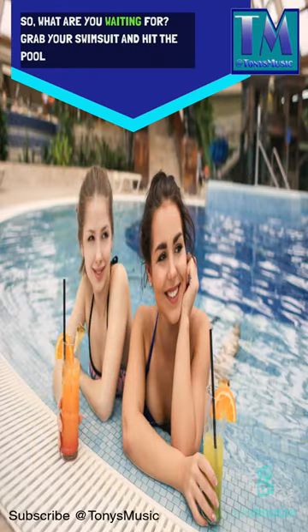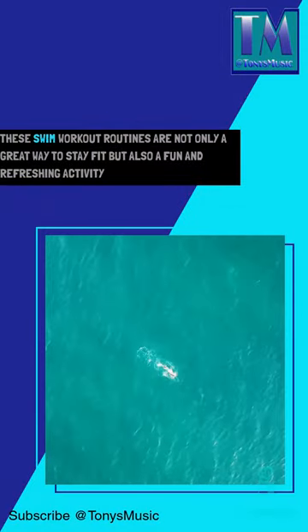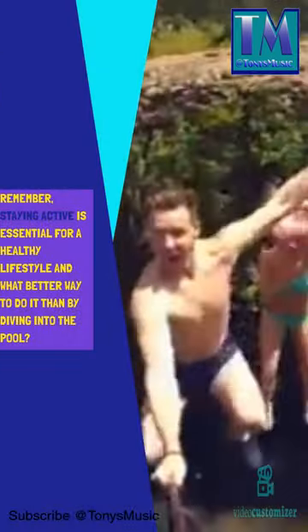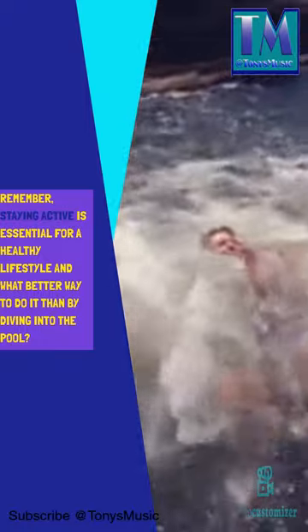So, what are you waiting for? Grab your swimsuit and hit the pool. These swim workout routines are not only a great way to stay fit, but also a fun and refreshing activity. Remember, staying active is essential for a healthy lifestyle, and what better way to do it than by diving into the pool?